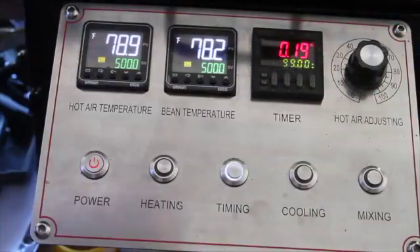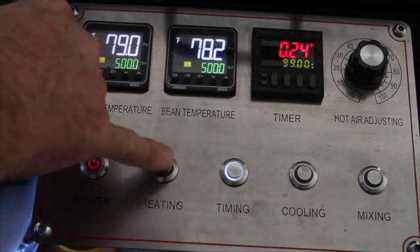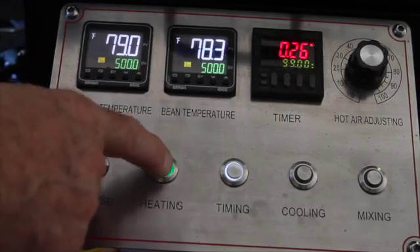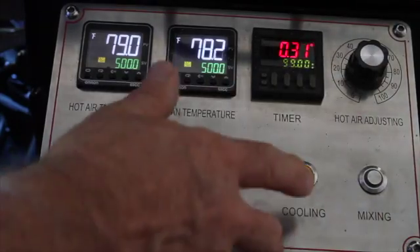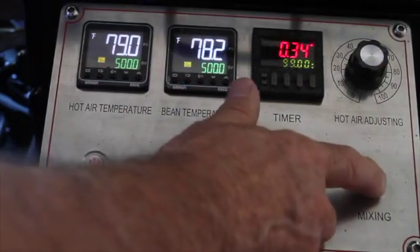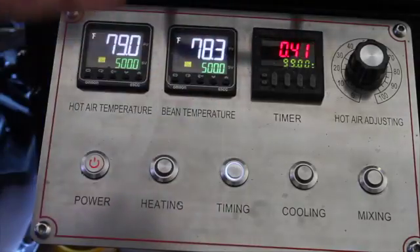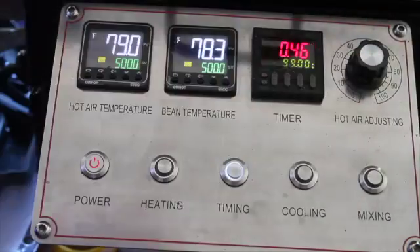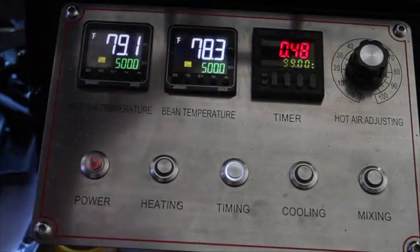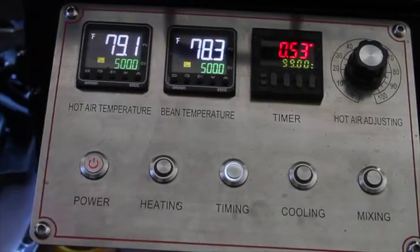This is the control for the fan. The power button — this is an LPG or propane model. The heating button is actually the igniter, the timer as we talked about, the cooling for the cooling tray, and then the mixing arms. I don't have my fan hooked up or you would hear it. Never run a gas appliance, whether LPG or natural gas, without having at least 20 or 30 percent airflow, because you don't want buildup in the burner room. So that covers everything on the Omrons — I hope you found it helpful.